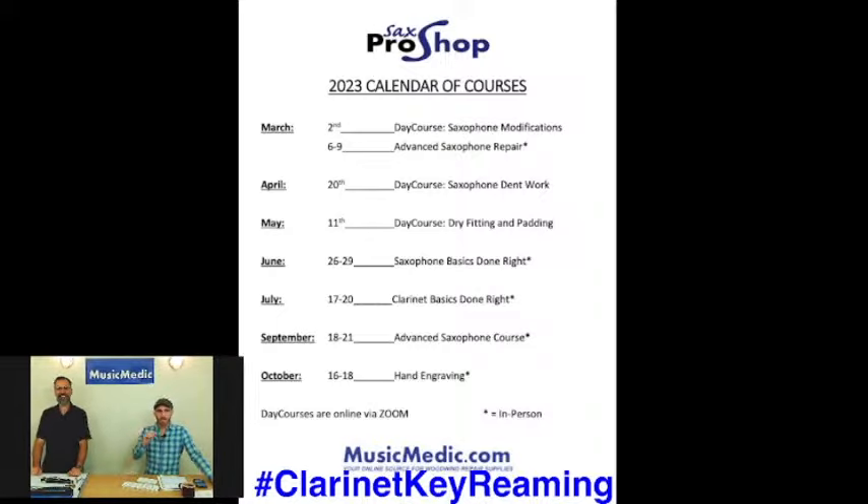We also have our basics for clarinet coming up in July. That's going to be another chance for you to be in person, dive into all the basics of clarinet repair, take your clarinet apart, put all the pads in, and all of the things that go with that. And one of the topics that we're doing today is going to relate to the basics of clarinet repair.